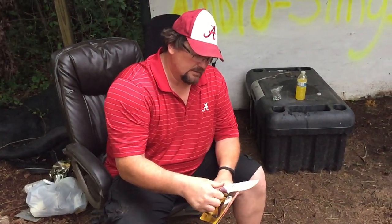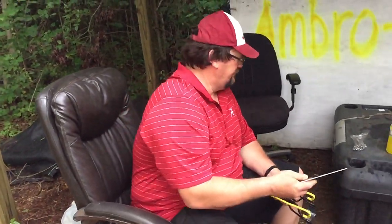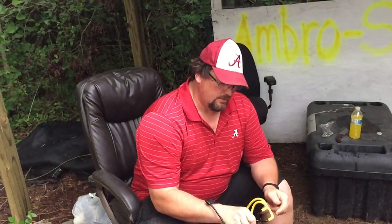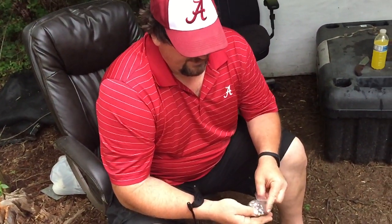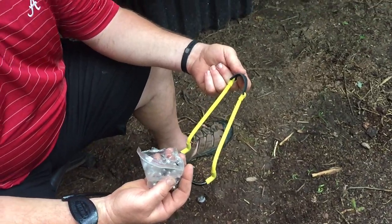So when you shoot these kind of slingshots, most of the time you're giving yourself elbow problems or arm pain issues because you're trying to shoot 3/8 balls or marbles that they recommend. And with something this powerful, you really need to shoot something at least this size, which is a half inch ball bearing. A half inch ball bearing can handle these bands. They're not super powerful bands, but they're way too powerful for this size of ammo.